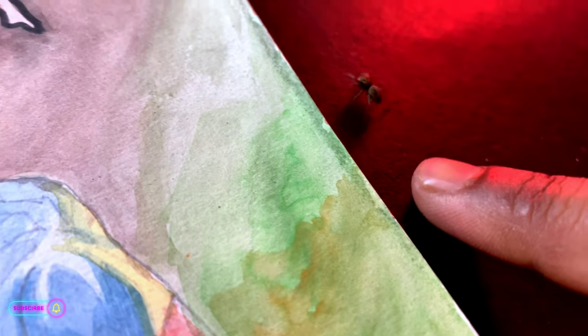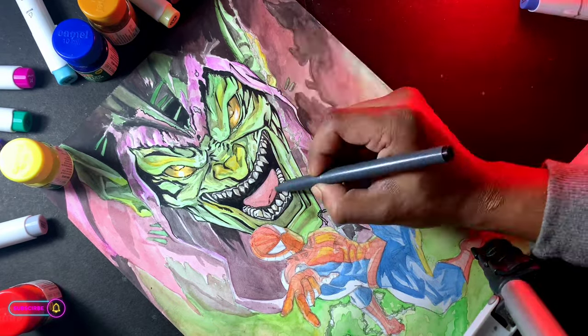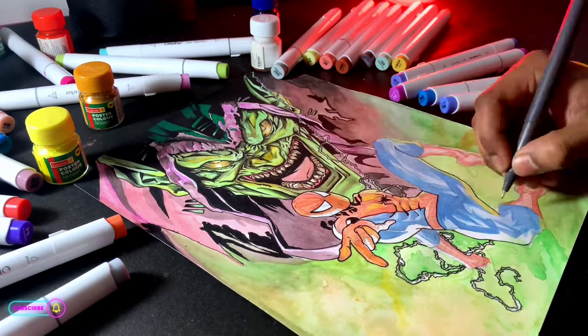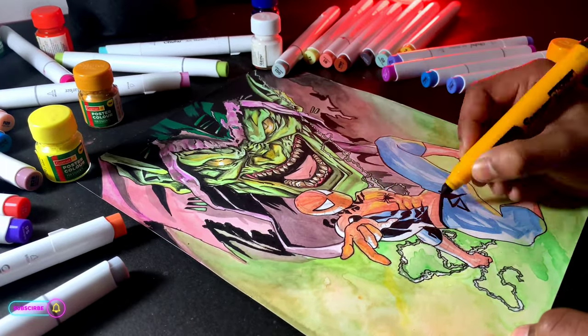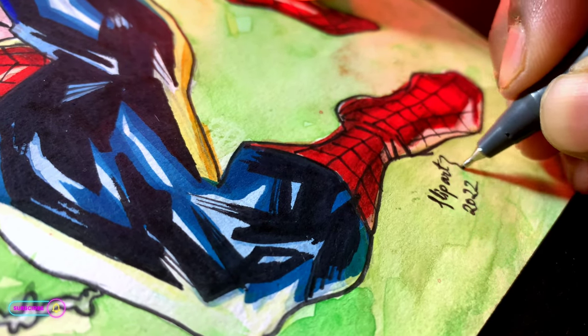Oh hello little spider, do you like my work? Do not forget to add your signature. And guys, check out the results.